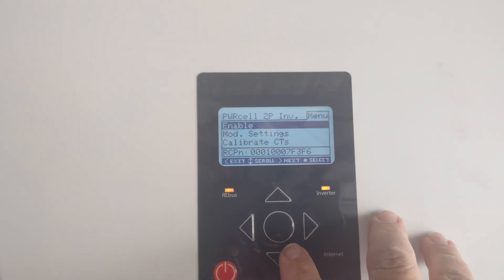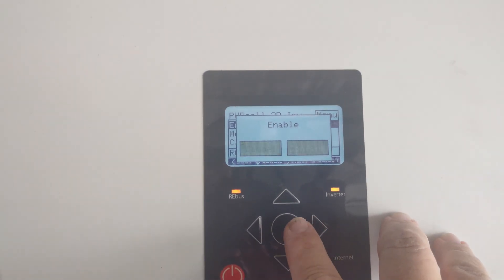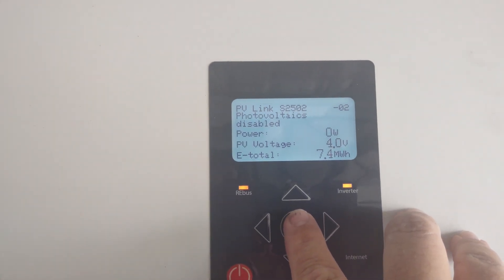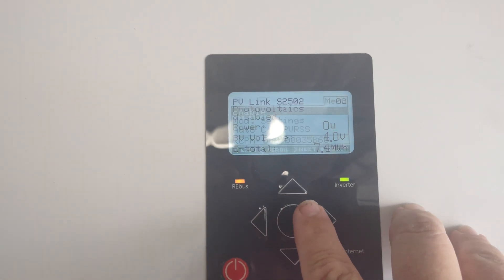I'm going to click the center button. We're going to enable it — hit enable, arrow over, confirm. Once we've done that, we're going to go over to all of our other items. We're going to go ahead — it says there's a PV link here.